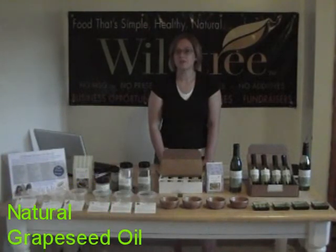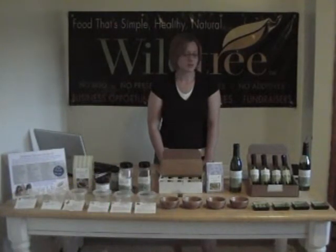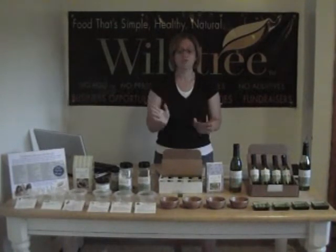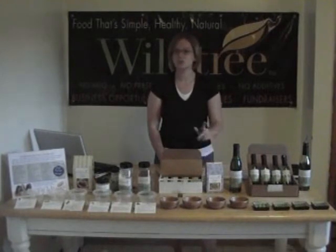So you can replace all of the oils you have in your pantry. You can replace your olive oil, your canola oil, your vegetable oil, or whatever other oils you happen to have. You can just switch over to Wildtree grapeseed oil.